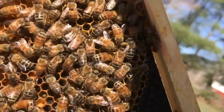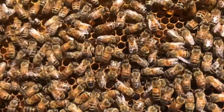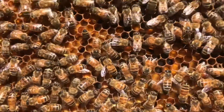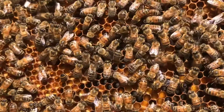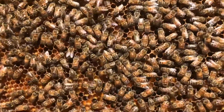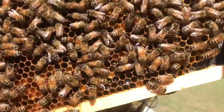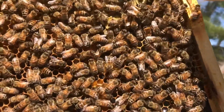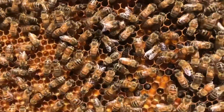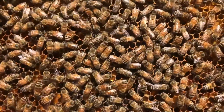I'm going to move this frame up into the second deep like I mentioned and get an empty frame of foundation down in this bottom deep. This is one of our first-year queens. This was a walk-away split I made last August, and as you know, first-year queens — if they're mated well — are really good at doing their job and filling a hive up with eggs and brood and more bees. She's doing a great job in this hive and I'm excited to see what this hive does for us throughout the season.